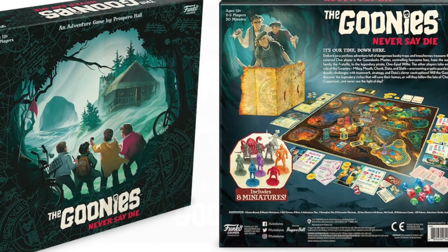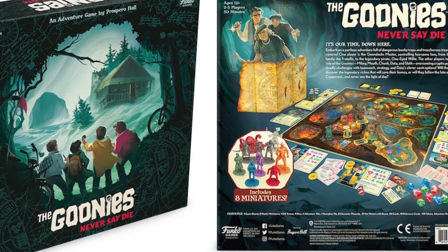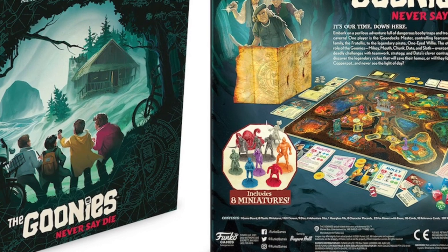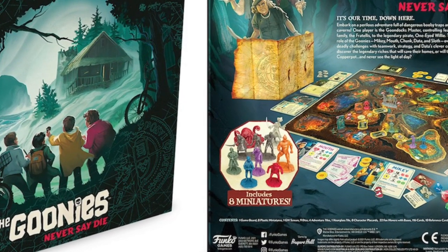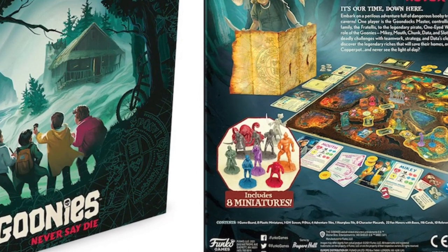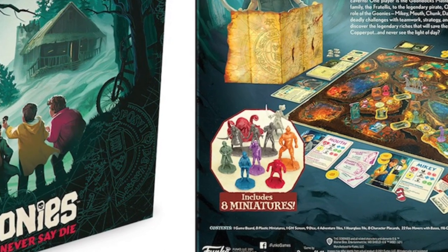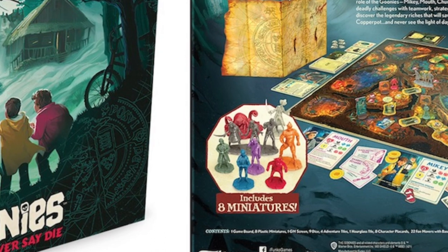1995's pint-sized treasure hunters. I have the board game and I'm yet to play it, but I do have the minis painted in anticipation. These minis are, well, they're a bit rubbish. The caveat is that I'm used to painting highly sculpted miniatures and obviously I'm not an artist, and therefore do not possess the skill to make these minis look like the Goonies.